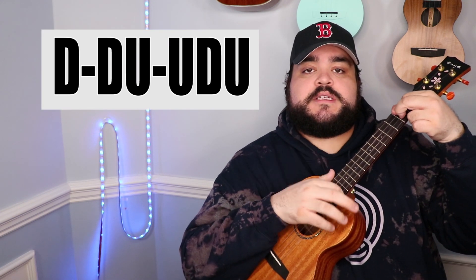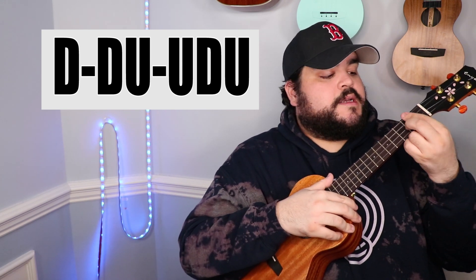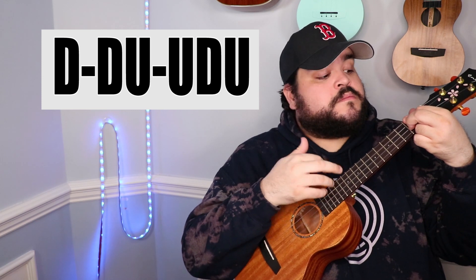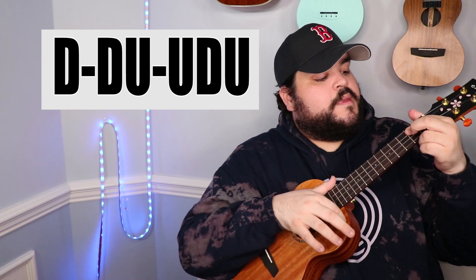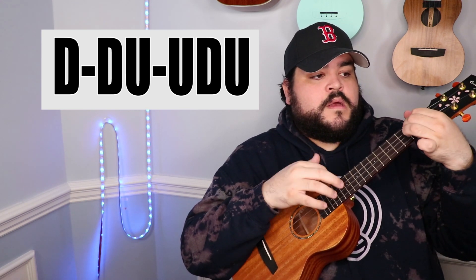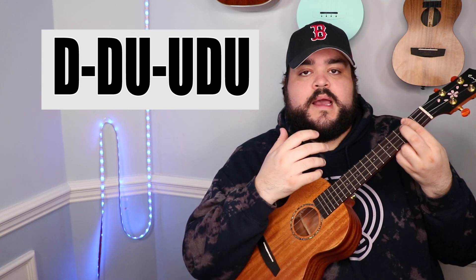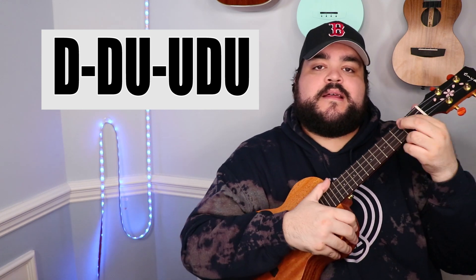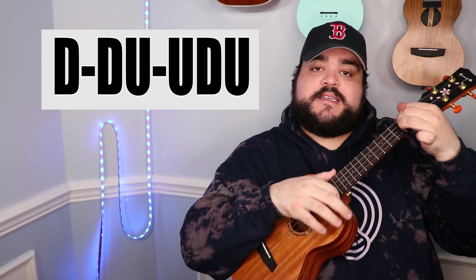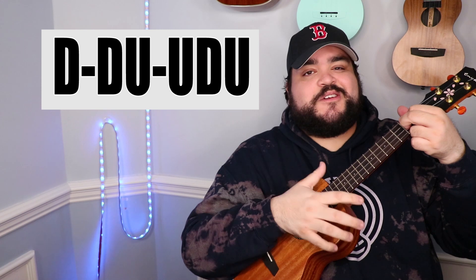The second way that we can play this song is with a strumming pattern: down down up up down up. You're going to play that strumming pattern once for every chord. The strumming pattern is just down down up up down up, and you do that once for every chord and you'll be solid.